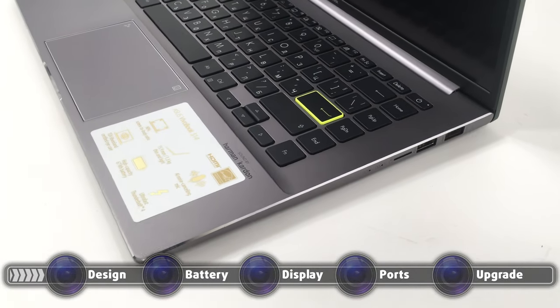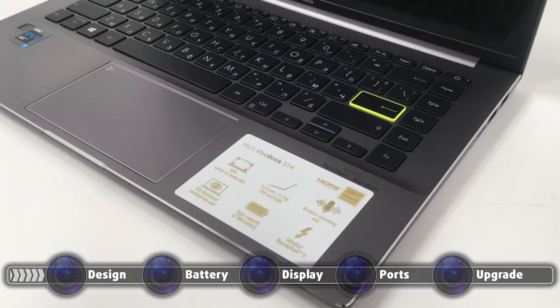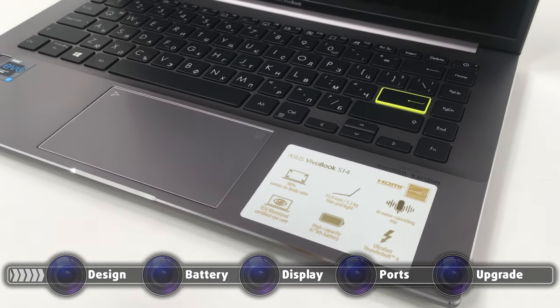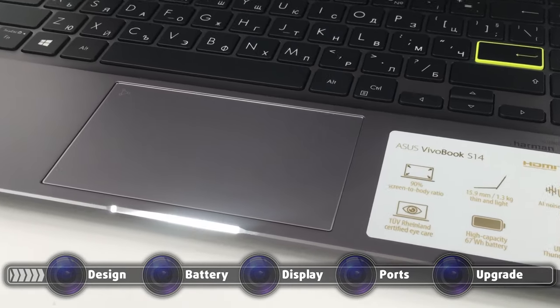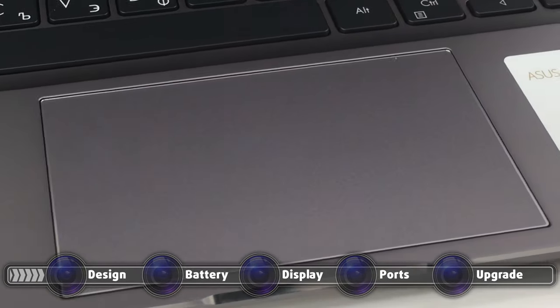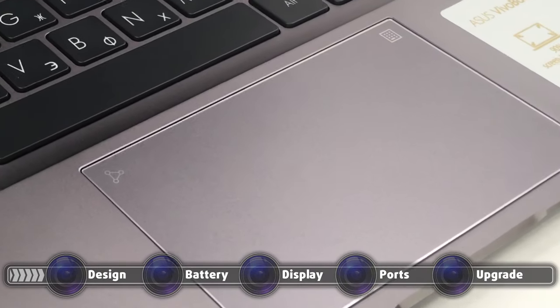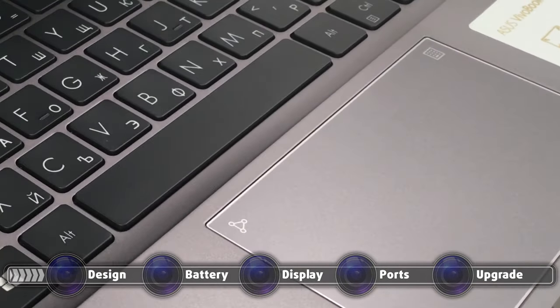The input devices are on a really high level, as the keyboard has a long key travel and clicky feedback. The touchpad has a smooth glass surface and is pretty accurate. The real star of the show is the added numpad, which appears when you hold your finger in the corner of the unit for one second.